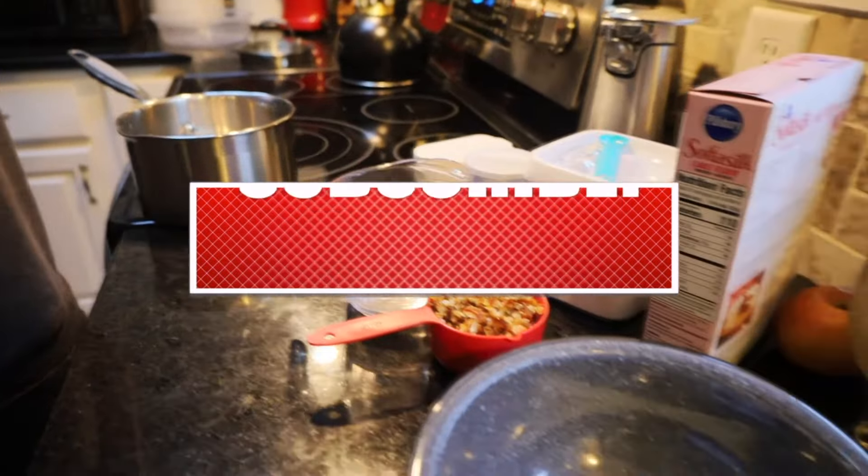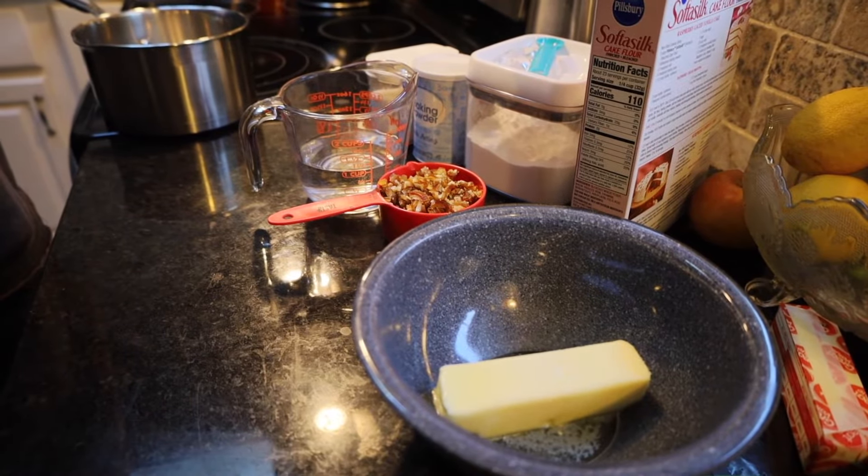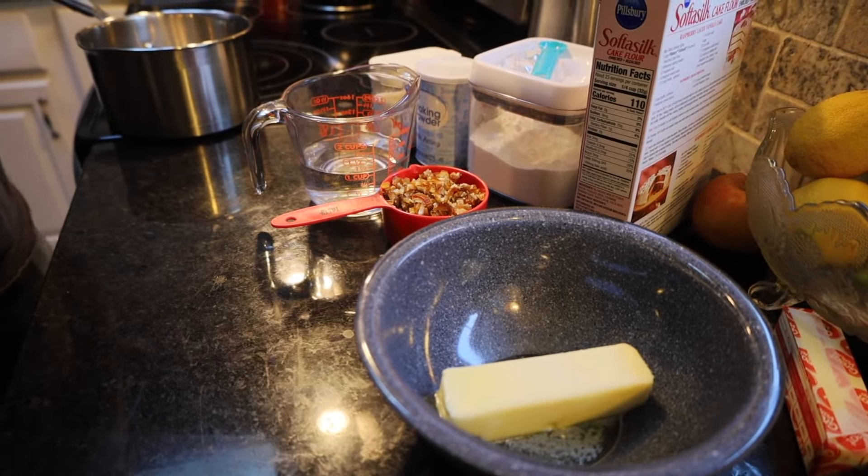So today we're going to make a sticky toffee pudding. We know there's like 50 million different recipes to do this. We're going to take ours out of the Best of Gourmet book and give it a try.